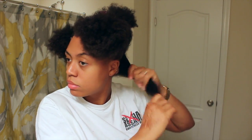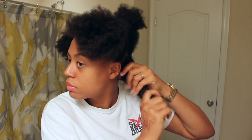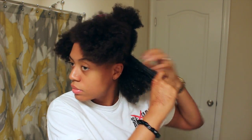So I'm gonna go ahead and get started. For sporting events, I typically wear my hair up, and the reason for that is because with all the bugs and the different elements of the weather, it's easiest to do a puff or a ponytail. So that's what I'm going for today.